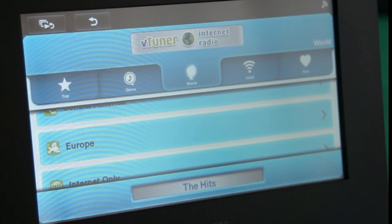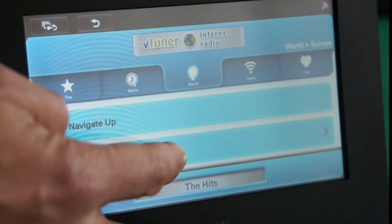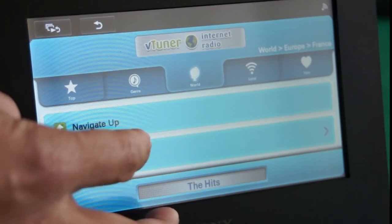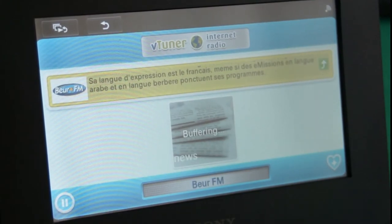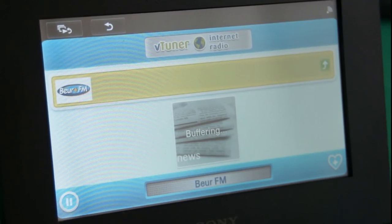By selecting the world tab, we can change radio stations from UK to any other local country radio station. For example, scrolling up the list, we can choose France, and from here we can choose a French radio station, or French talk radio, or any other genre of radio styles from rock, pop, talk, country, Latin, etc.